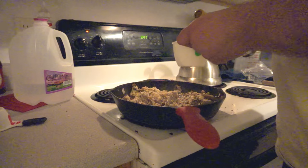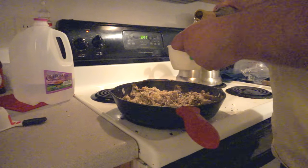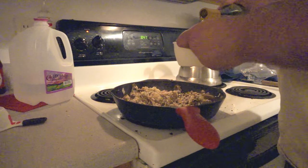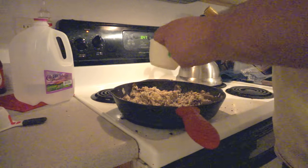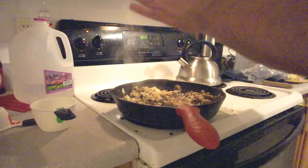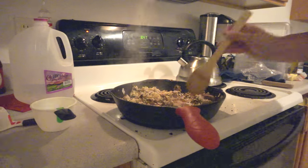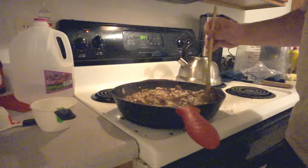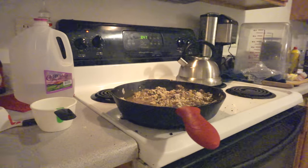What we're going to do now is deglaze the pan with about a cup of dry white wine — I used a Chardonnay here. Cheap wines are perfectly okay for cooking, don't worry about that. You're going to pour the cup of wine in and try to scrape up the bottom — get the fond, all those delicious little caramelized bits stuck to the bottom, into the risotto. Then we're going to let the wine reduce by about three quarters.